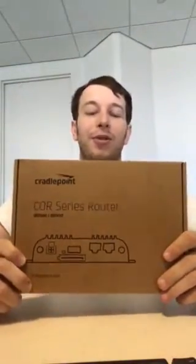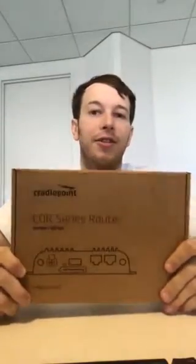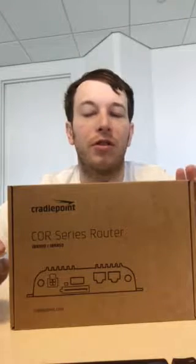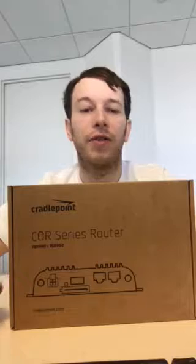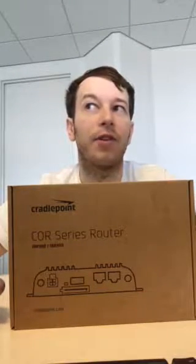Hi guys, my name is Ron Wells and today I'm going to be reviewing a CradlePoint — what it is, how it works, how it connects you to the cloud, and why it's so good. So let's get started. First of all, in case you don't know, CradlePoint is one of the vendors that connects you to the cloud. There are different ways of connecting to the cloud and I researched multiple vendors.